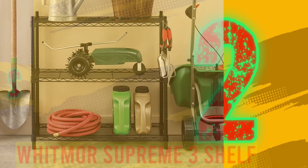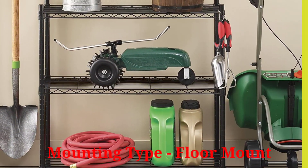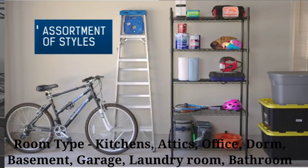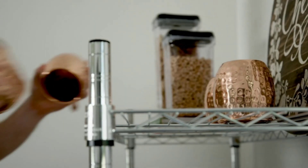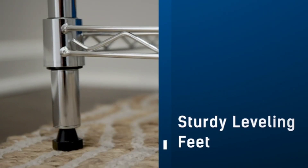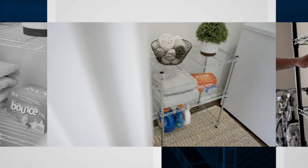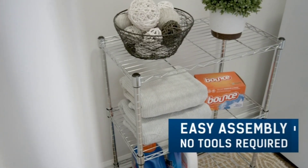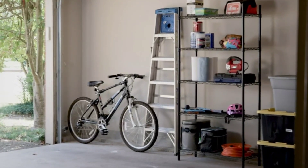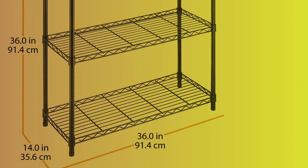Number 2: Whitmore Supreme 3 Shelf. Material: steel. Mounting type: floor mount. Room type: kitchens, attics, office, dorm, basement, garage, laundry room, bathroom. Whitmore Supreme rack holds up to 350 pounds per rack when equally distributed; total maximum capacity of 1,050 pounds. Durable steel construction that's NSF certified for commercial kitchen. Leveling feet and framework wire racks that adjust in 1-inch increments. Assembled measurements: 14 x 36 x 36 inches.